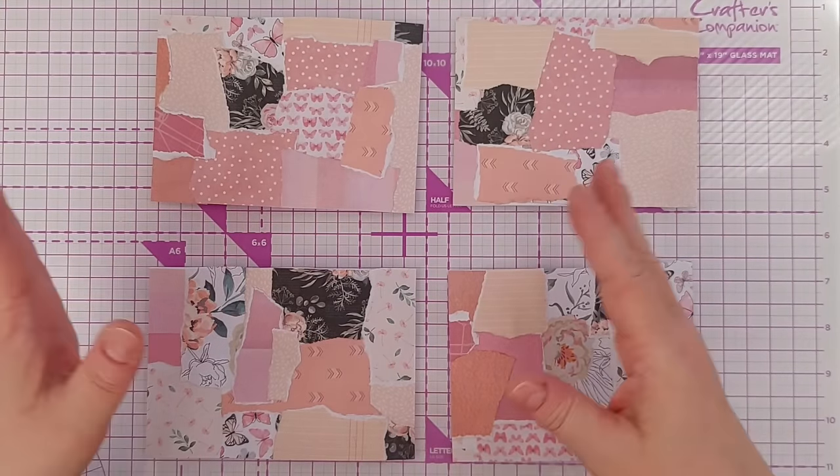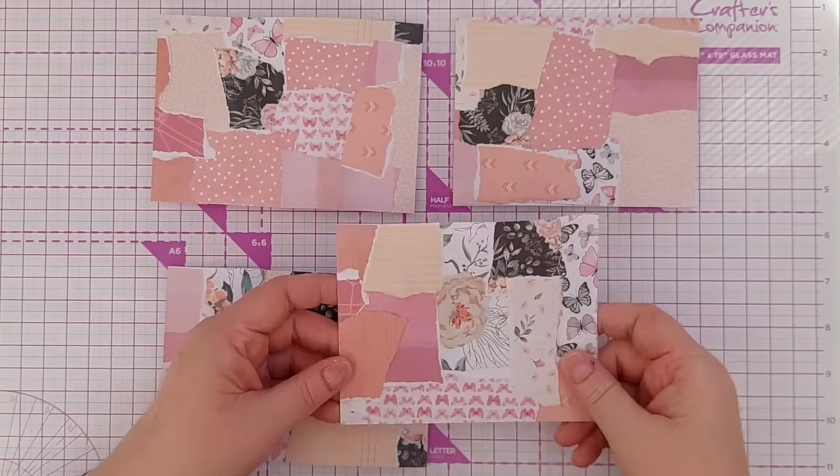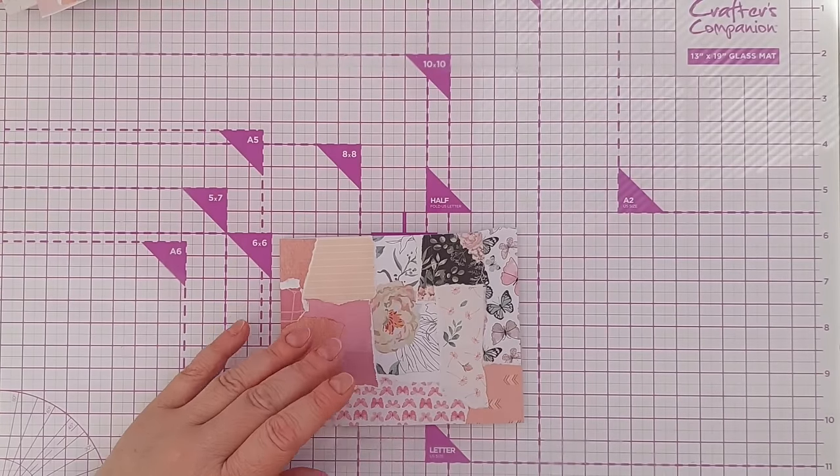You can obviously leave it exactly as it is — you could use that as a background, or you could die-cut some shapes from it. I'm going to tweak them a little bit.